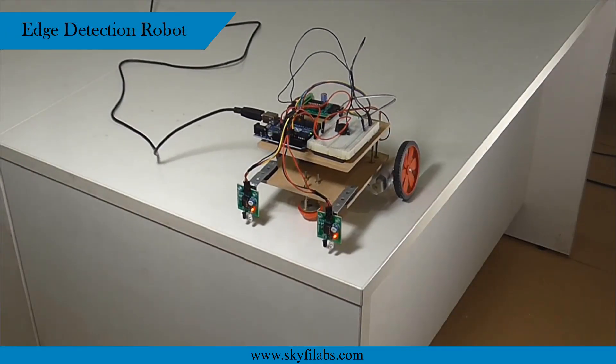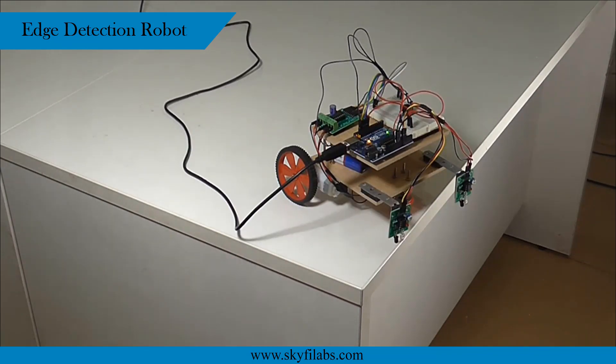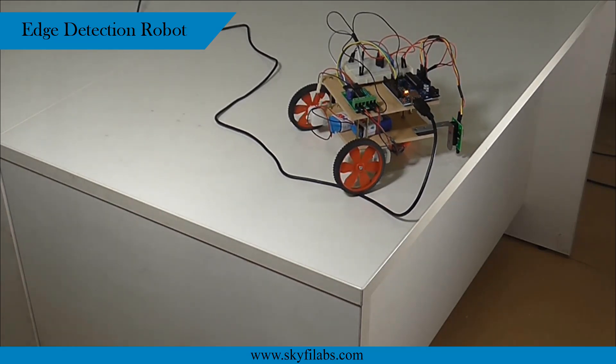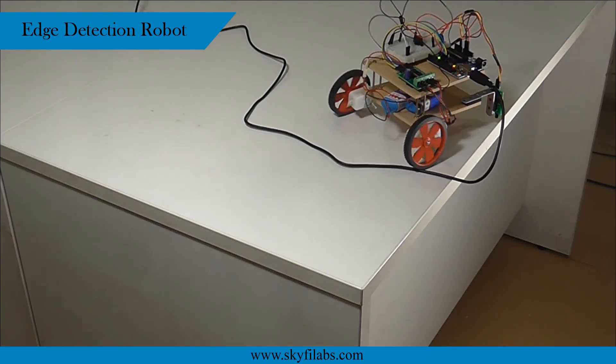The next project you will build is the edge detection robot that detects edges of a surface. This robot is also a vision-guided robot that detects edges using IR sensors and avoids the robot from falling off of an elevated surface.